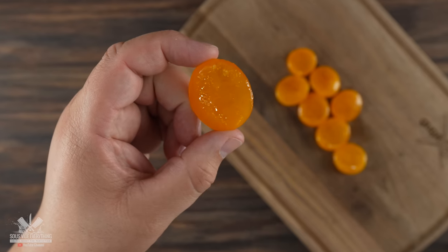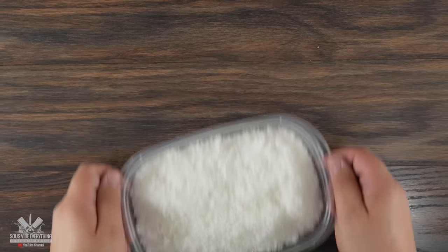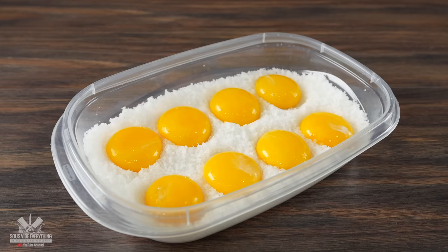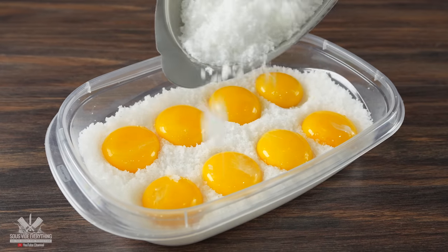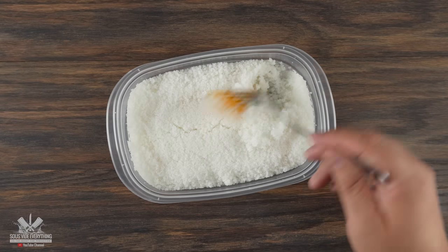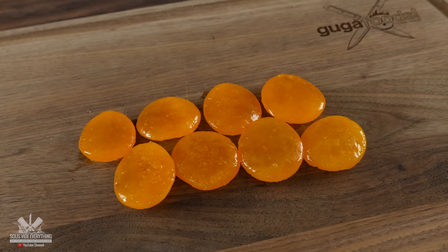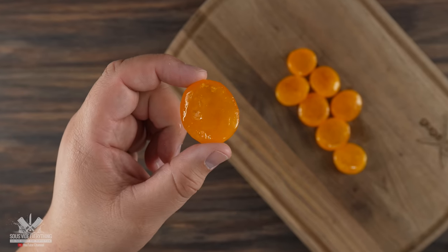I'm adding a second ingredient - cured egg yolks. To make them it's super simple: you just get a mixture of salt and sugar, then add your egg yolks to them, cover it up, and let it cure in your refrigerator for five days. Once you've done that, take them out and look - perfectly cured egg yolks. I can tell you one thing, these are fantastic. Let's see if we can make them even better.